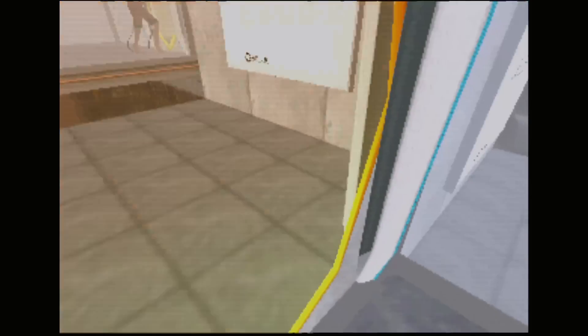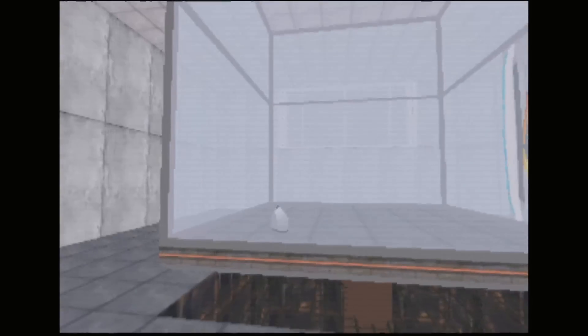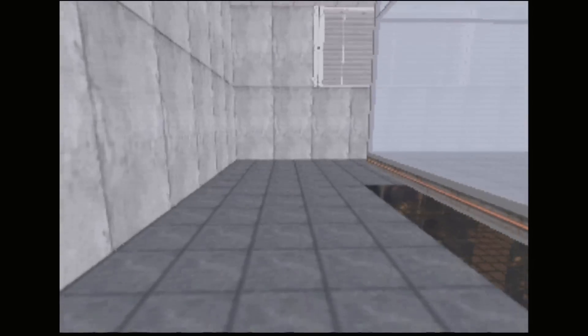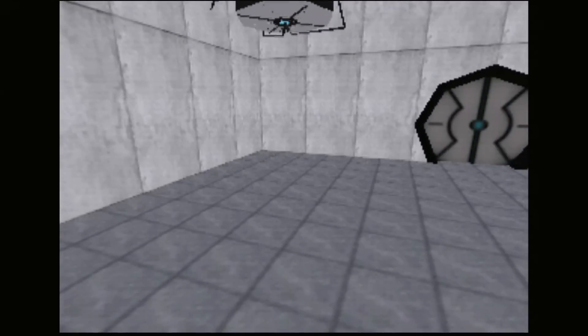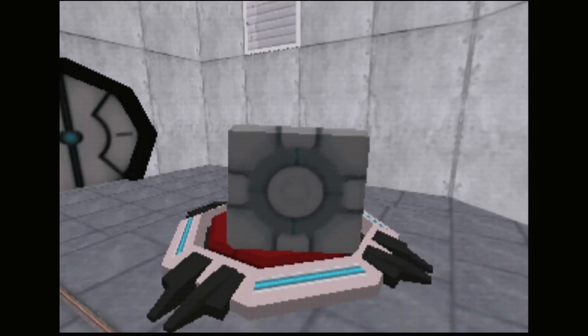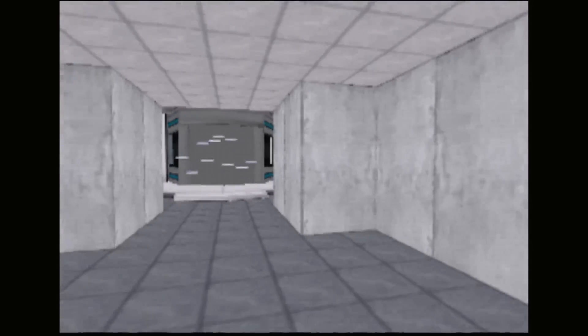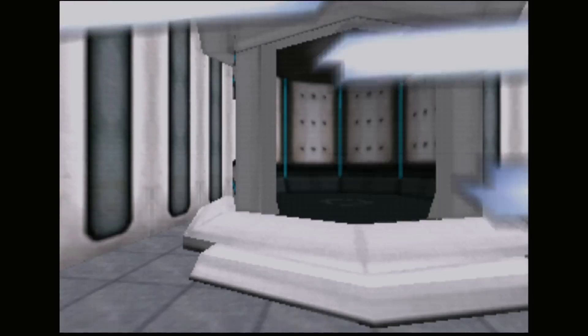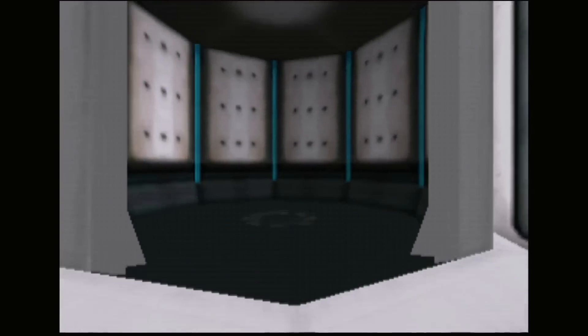What I was really looking forward to was trying out some of these homebrews and demakes, flashing them to the cartridge and actually playing on proper hardware. This is the Portal demake running on the N64 itself. I love the original Portal game — I think it's fantastic — and the N64 remake is amazing. Playing it on actual hardware is fantastic.